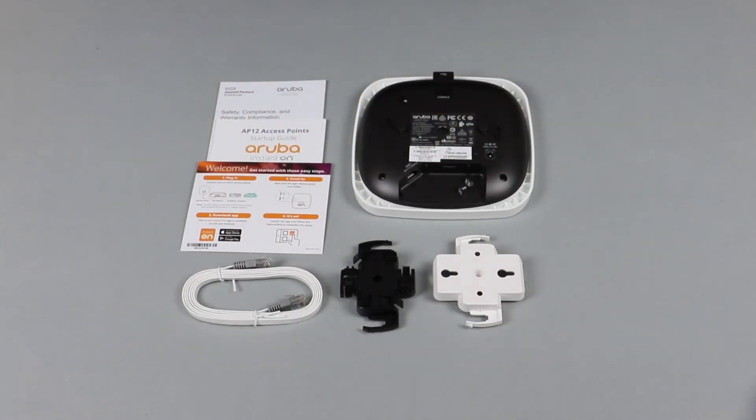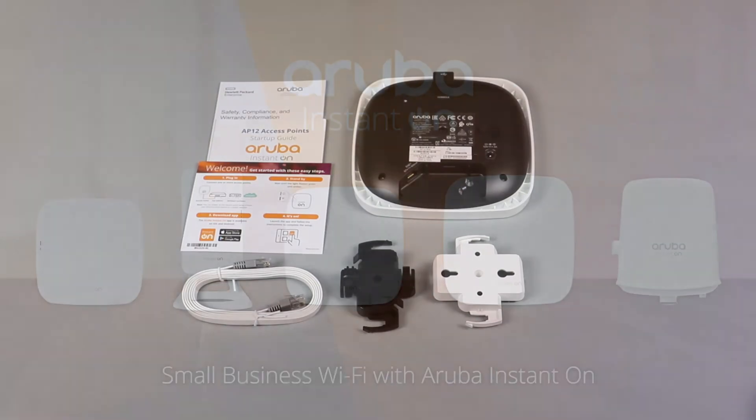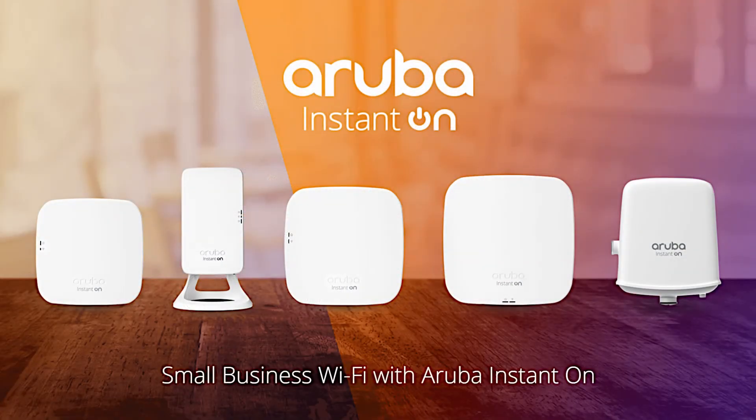And there you have it — the Aruba Instanton AP12, delivering enterprise-grade wireless connectivity and security for small business.